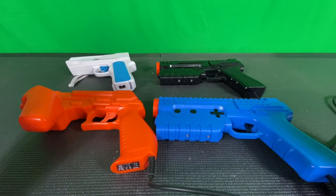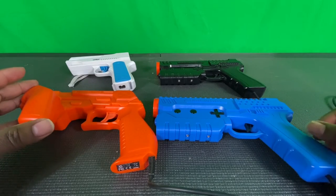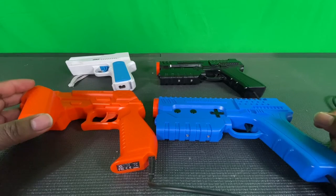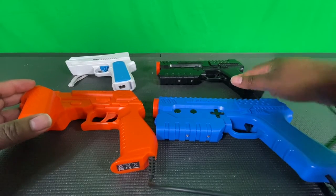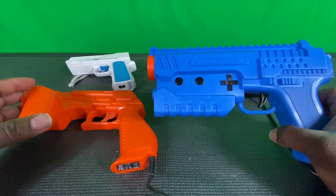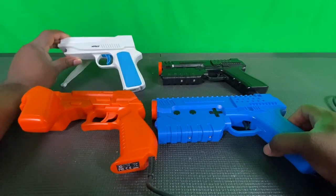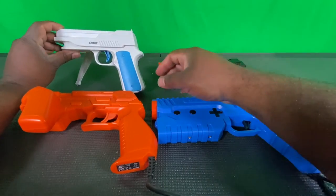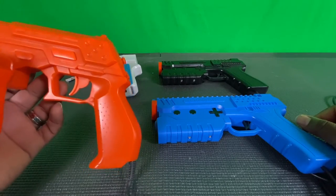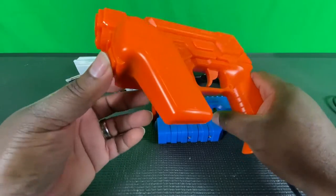Hey everyone, what is going on? For the past week or so we've been doing an extensive look at some of the top light guns currently available for the Raspberry Pi and PC. Right here we have the Sinden non-recoil in black, and then the Sinden light gun recoil version. Over here we have the Wii Dolphin bar and the Wii remote — you can get that with your Nintendo Wii. And then this is the PlayStation 3 Gun Con 3, which I really love.